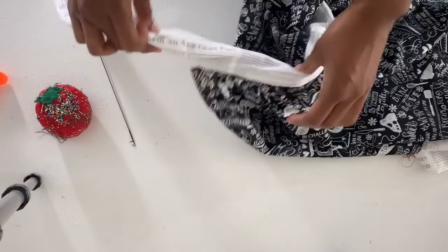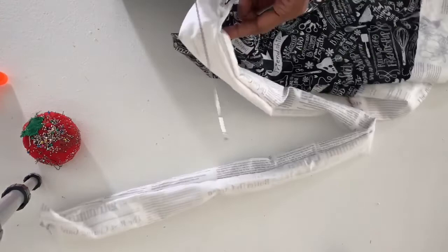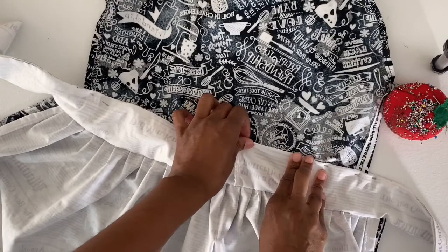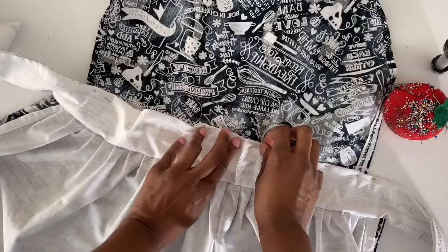Once you have it the right way out, push out the corners and iron it flat. Then move on to the back, which should still be open since you didn't sew that part when sewing the waistband. Fold over that open edge, pin it making sure to line it up with the front so you don't have wonky stitches, and once done it should look clean.